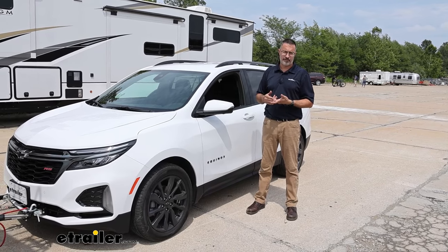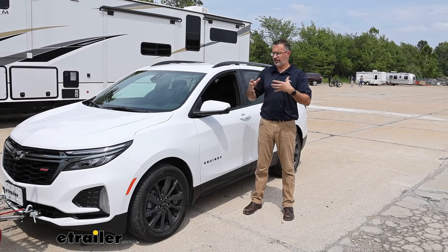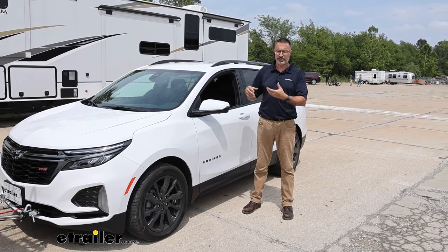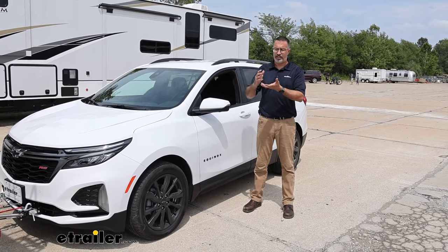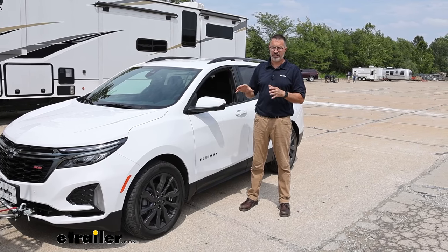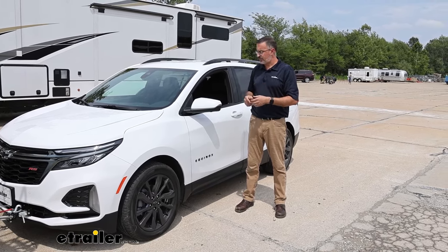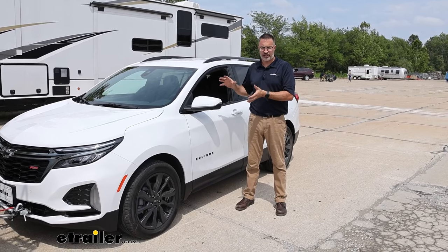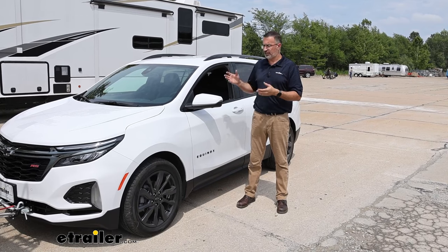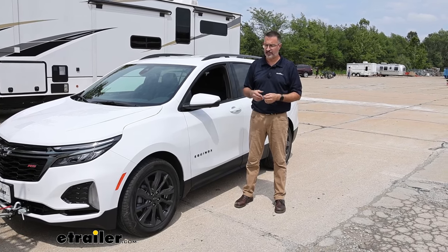It's minimally invasive as far as installation goes. It's a big job, but if you're doing it yourself, you're looking at a base plate, diode wiring, and a supplemental braking system. I recommend really doing all of this at the same time. This is a great system, and if you plan on keeping your car for a while, it's a great option for you. If you have a lease vehicle, there are other options like portable systems that we have available here.